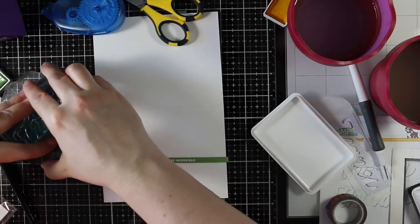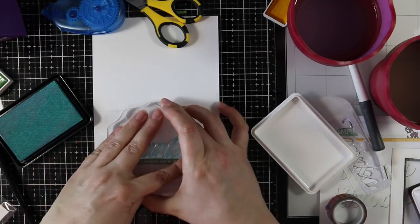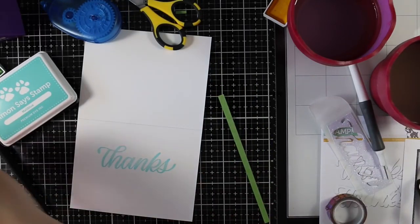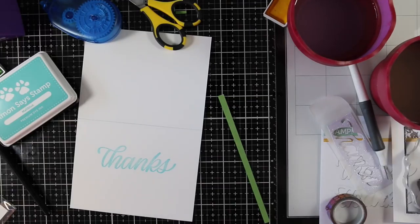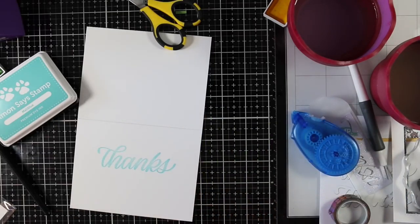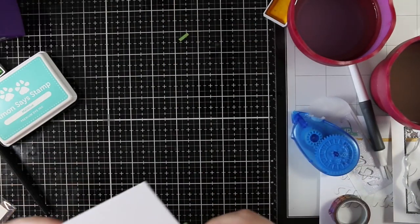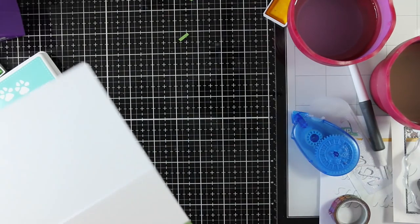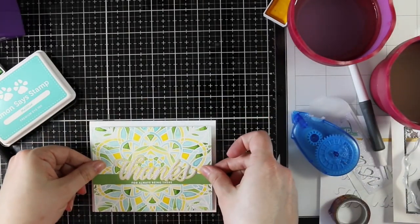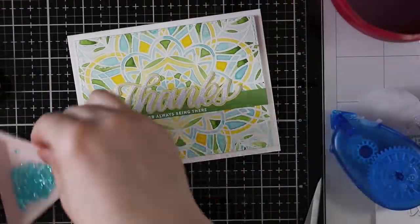I have my card base and I heat embossed another sentiment onto another strip of green leaf cardstock from the Big Thanks Words stamp set. I'm inking up one of the big large 'thanks' from the set with Simon's Malibu ink and stamping that onto the inside of my card. Then I'm adding adhesive to the back of the cardstock strip and adhering it to the inside of the card, trimming the overhanging pieces, then adhering my card front with foam tape on the back.